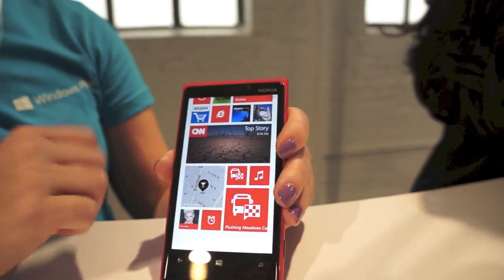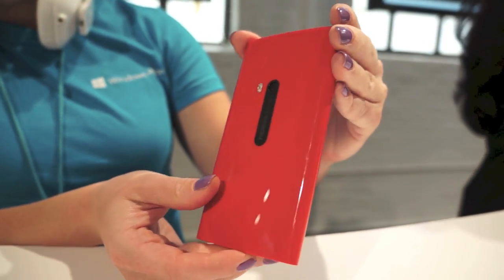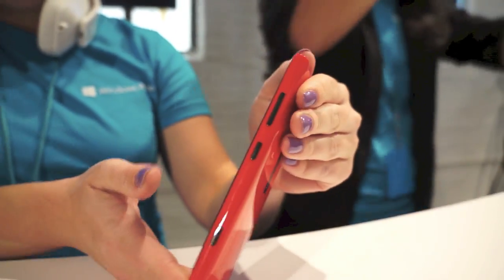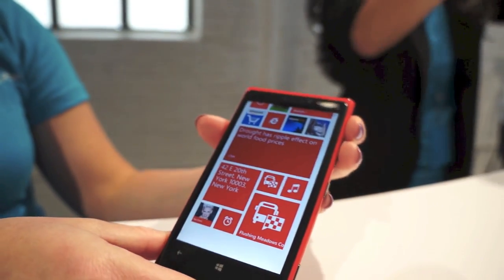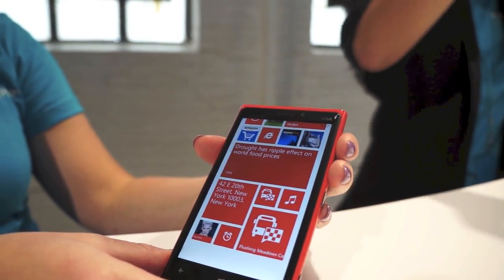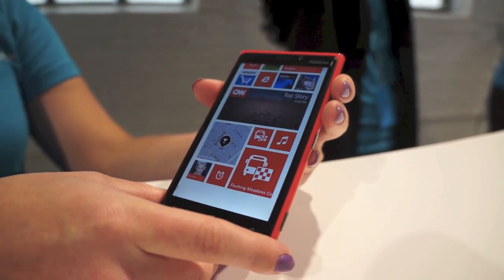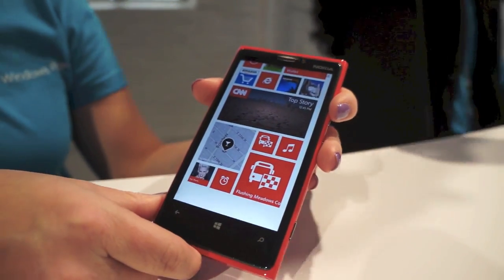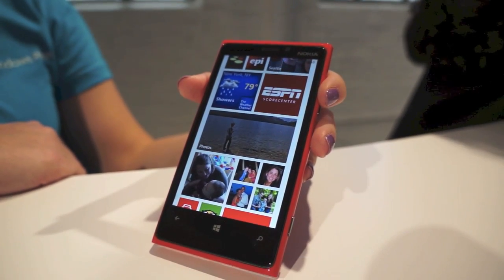Could you give us a look at the back of the device? Absolutely. It has a 1.5 GHz Snapdragon S4 chipset, 32 GB of memory, and no microSD card slot. The back has an 8-megapixel camera and does full 1080p HD video recording. And there you have it — this is the Nokia Lumia 920. Keep it locked on PhoneDog.com.